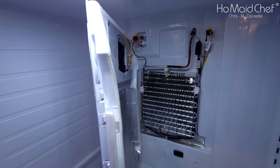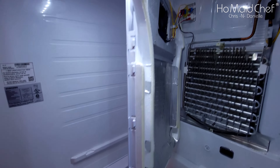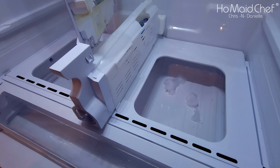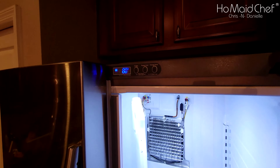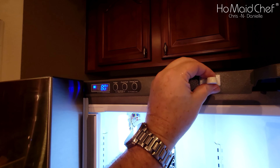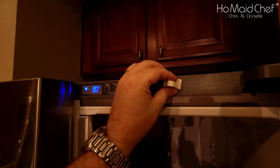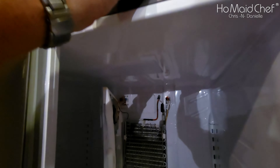I've got all the ice gone and everything seems to be working. I'll show you how to test the fan. To simulate the door being closed, you just put a magnet right here and the fan basically comes on.